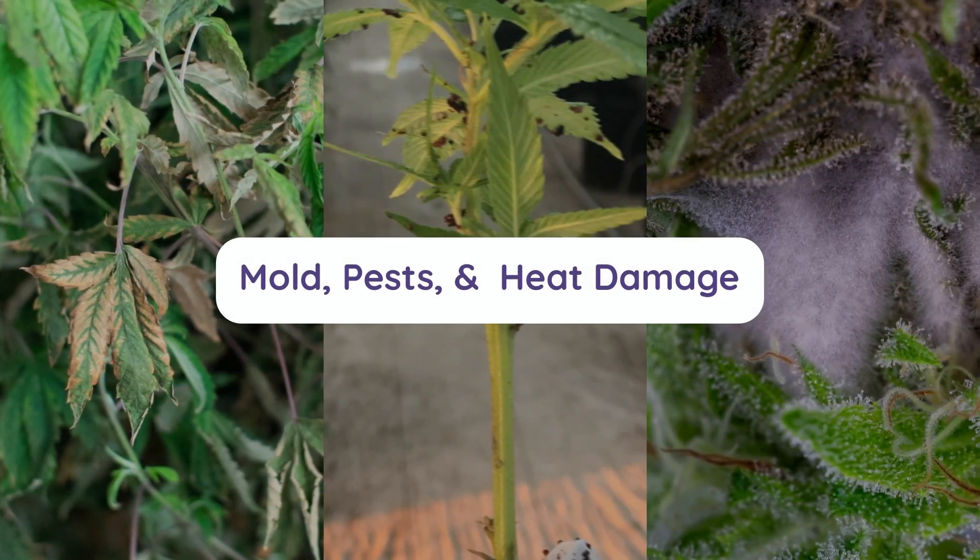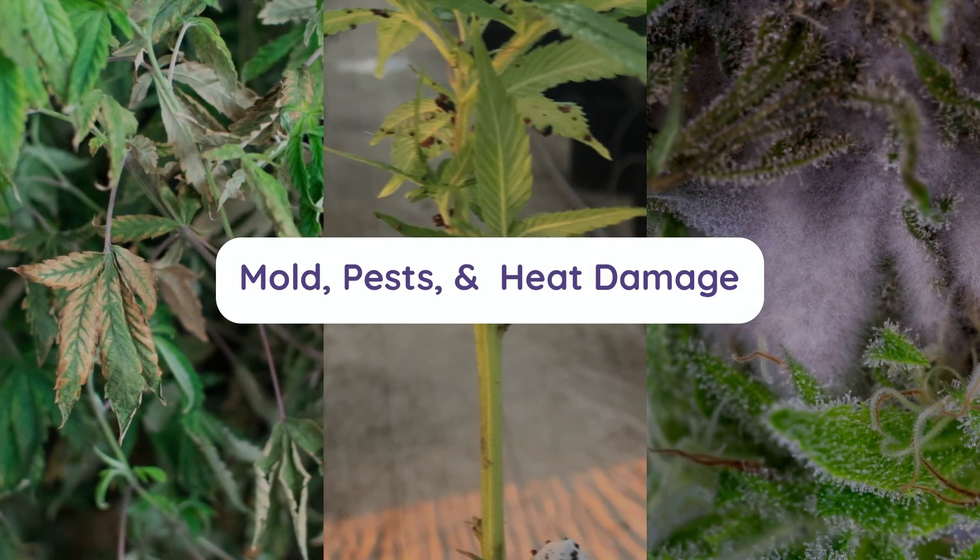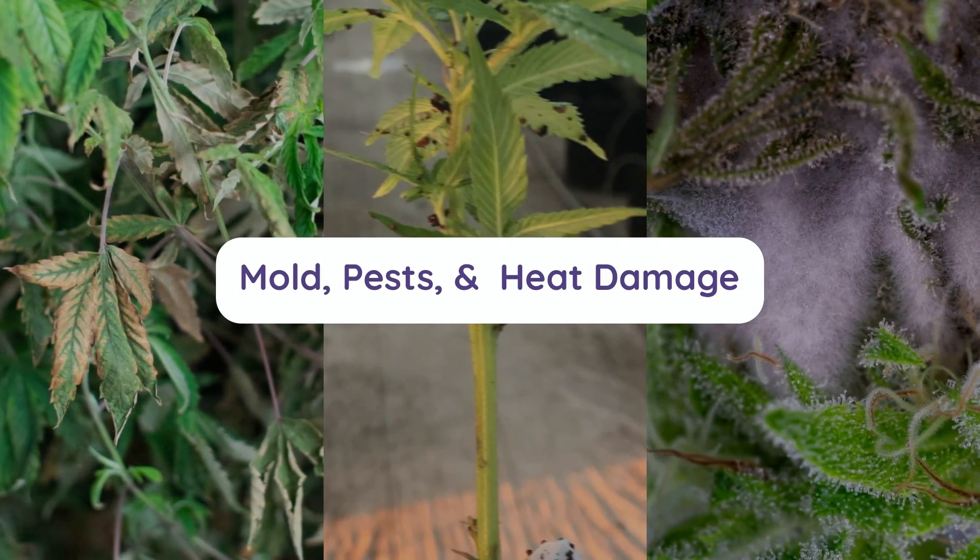Neglecting these factors doesn't just stress your plants — it opens the door to mold, pests, and heat damage, with each being able to devastate your plants.